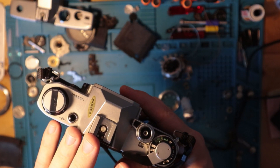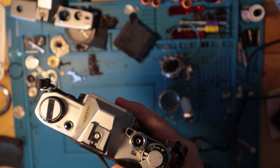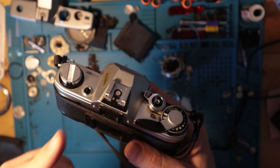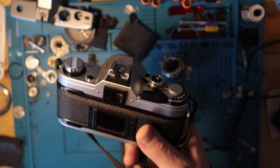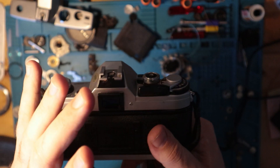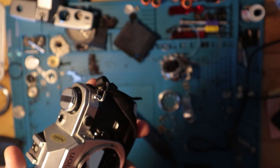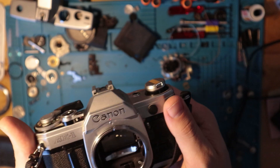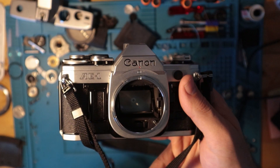This was the first conversion to a smaller body. Previously they were running things like the FT, the FTB, the FTBQL, the TL, the LB — all of those bigger SLRs in a totally different body system. So this is the first of the smaller iteration, though it's still considered a full size camera.